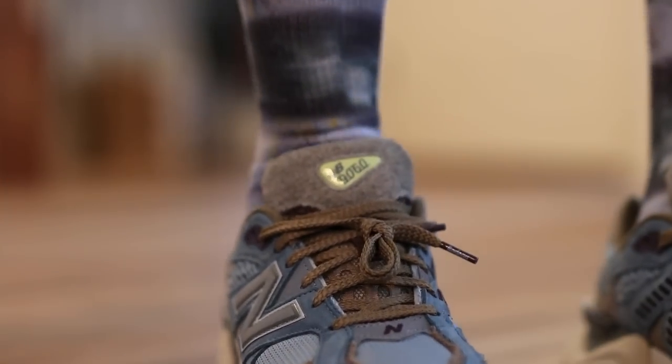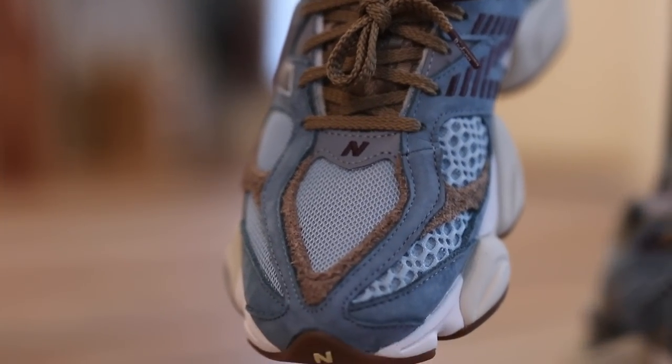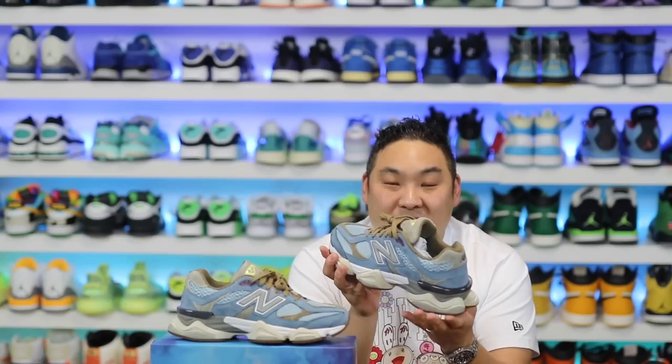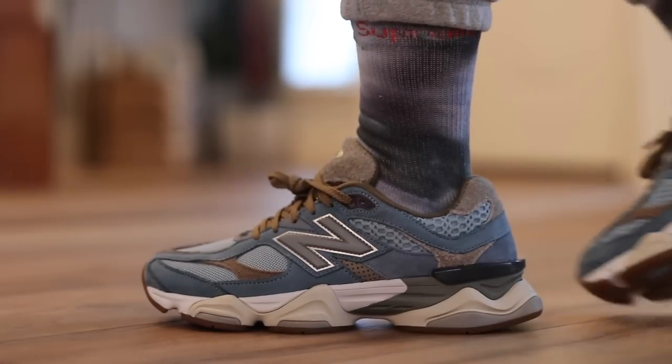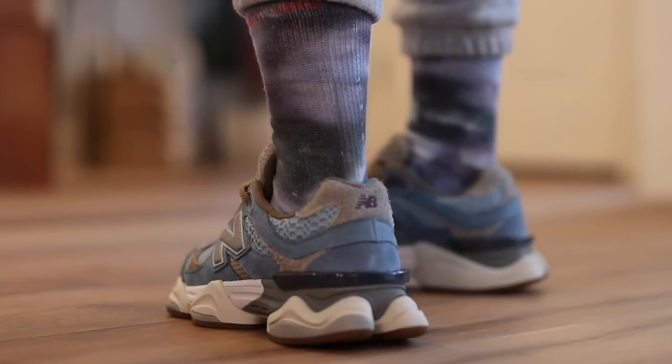I threw on some ice dye socks that I created and I just thought it looked really, really clean. With a pair of gray sweatpants — honestly it felt like a vibe. I think that they look really good on feet, and this model is one that I'm actually really impressed with as well.